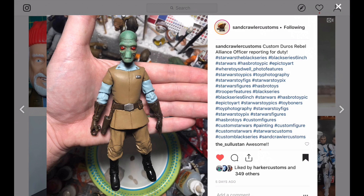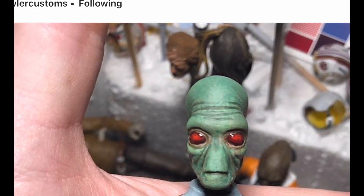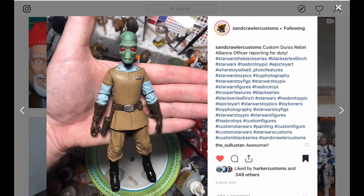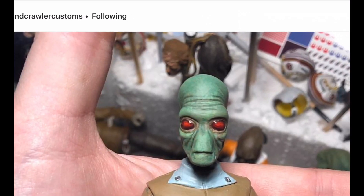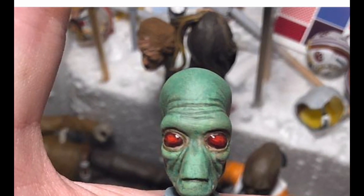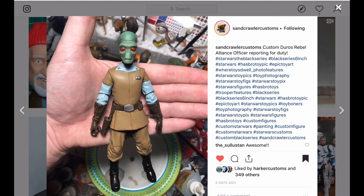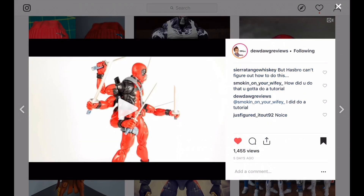Moving on to this custom here — it's a Duros, right? Yeah, there you go. Really great job on the face. I haven't featured too many Star Wars customs. I'm familiar with this customizer — he does a very good job, pumps these out, and look at the eyes. He did great. You can see even in the green there are different tones of green, and again it gives the figure depth. It really helps bring out the sculpt.